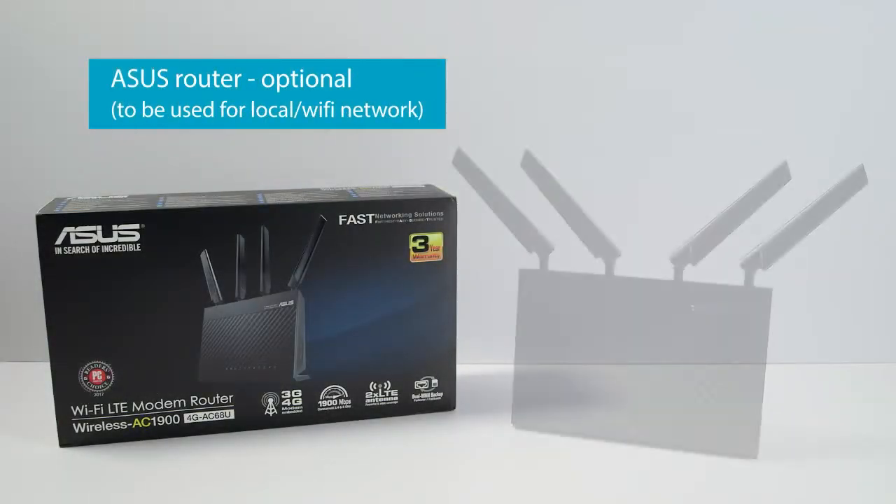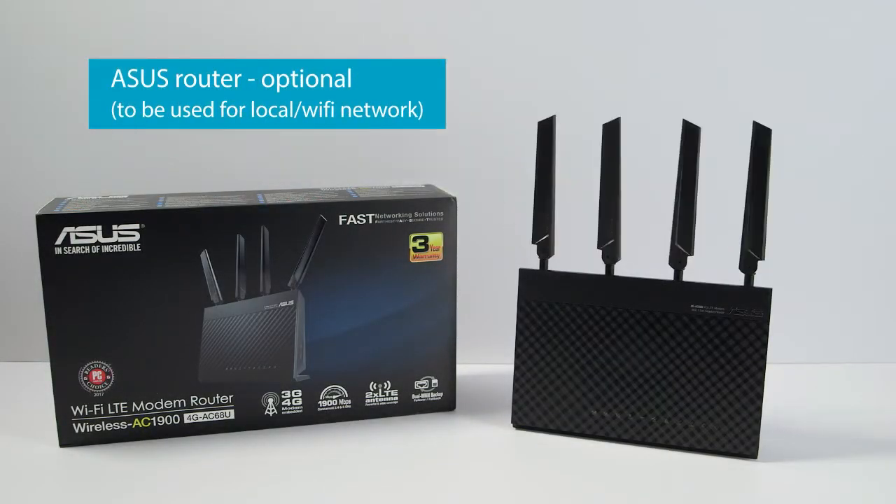This is the Asus router. You need it if you don't have an internet connection and want to connect to the DCS cloud, or if you want to create a local network and connect to it using the tablet.